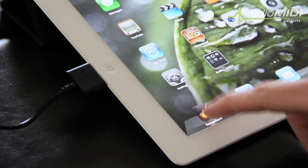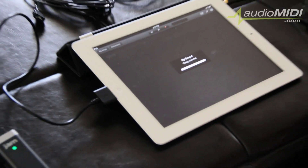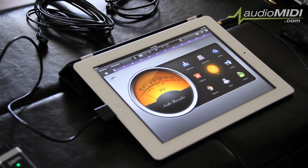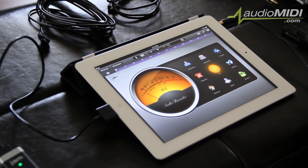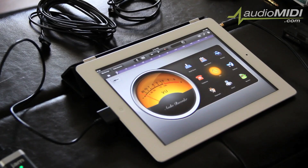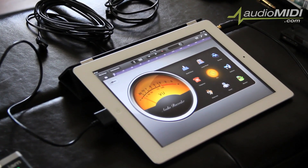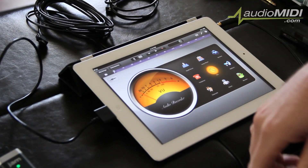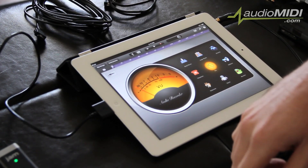I have GarageBand here in my dock — I'm going to click once to open it up. I should point out that there are so many different applications that are compatible with JAM. We have a list of about 50 or 60 of them on our website, and there are probably a whole bunch of others not even listed there, with more becoming compatible every day. My favorite at the moment is GarageBand, so that's what I'm going to show you.